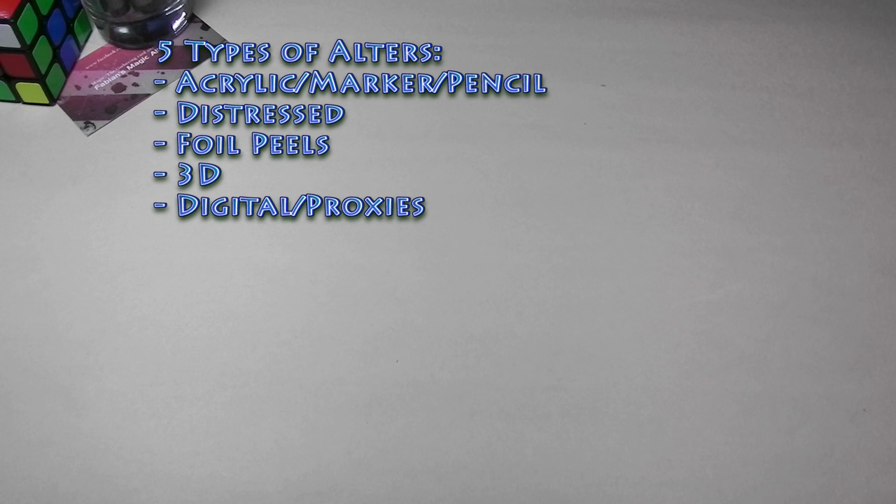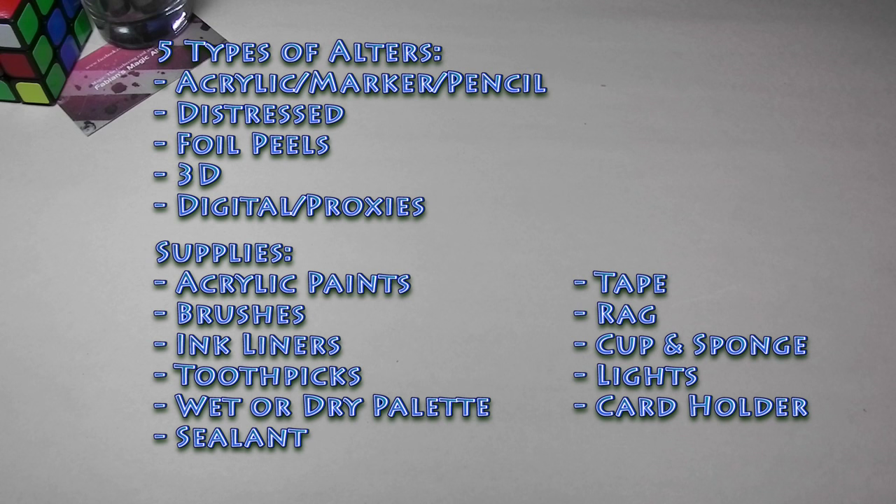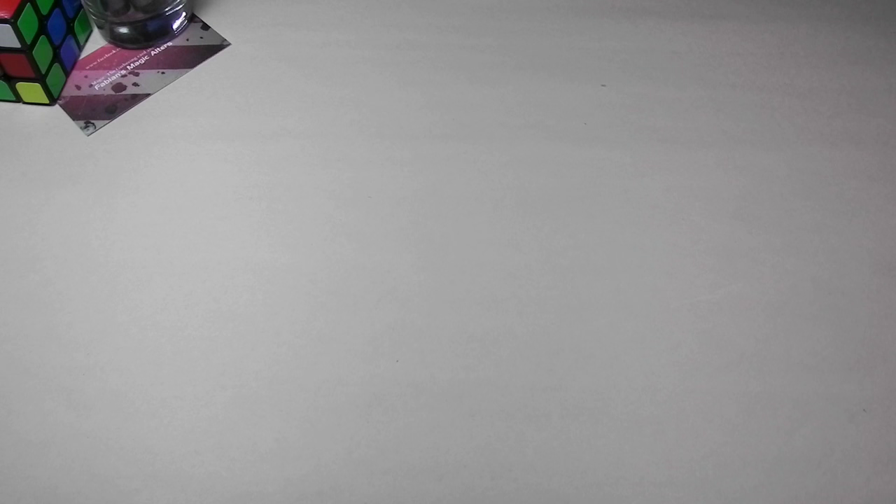Alright, I think that covers the materials. Let me recap the video quickly. Types of alters: you have standard acrylic marker alters, distressed alters, foil peels, 3D alters, and digital slash proxies. For supplies you'll need paint, brushes, inkliners if you wish, a toothpick, a palette (dry or wet), a sealant if you want one, painter's tape, a rag to clean your fingers, a cup to keep your brushes clean, a bright light, and a little mount to move your card around. That's all I've got for this first part — I hope you guys like it. Check out my next part where we'll talk about techniques, how to do the mockups, and about the giveaway. If you have any questions just leave a comment below or on my Facebook page. Thank you very much for watching, and take care!